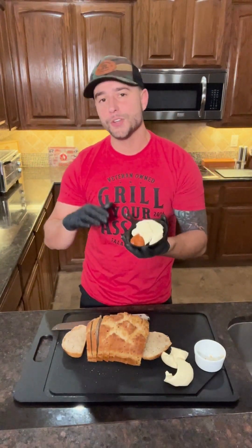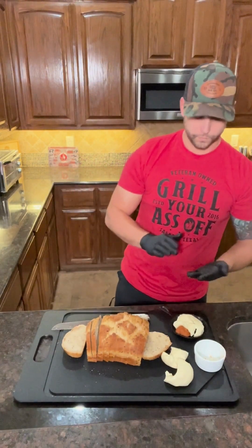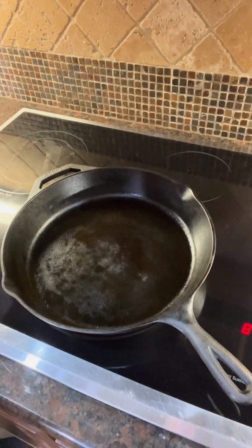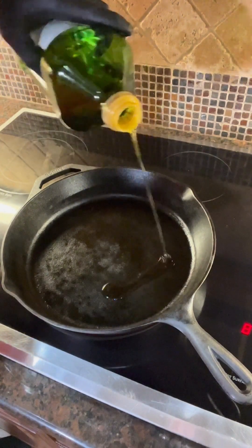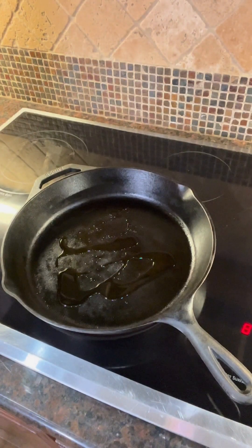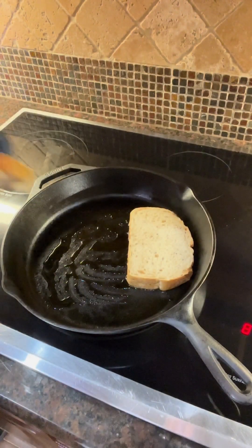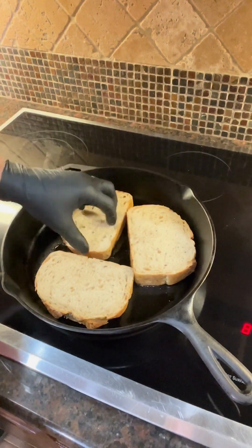Now we're gonna take this and throw it inside our oven at 450 degrees on broil until it's ready. All right guys, we got our cast-iron skillet on medium-high heat. We're gonna take some extra virgin olive oil, give it a nice coat like that, and we're gonna be throwing down our bread until we get that nice golden crust we're looking for.